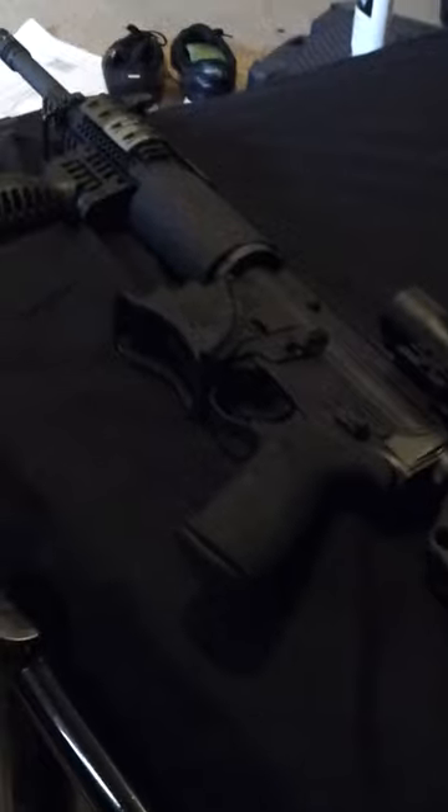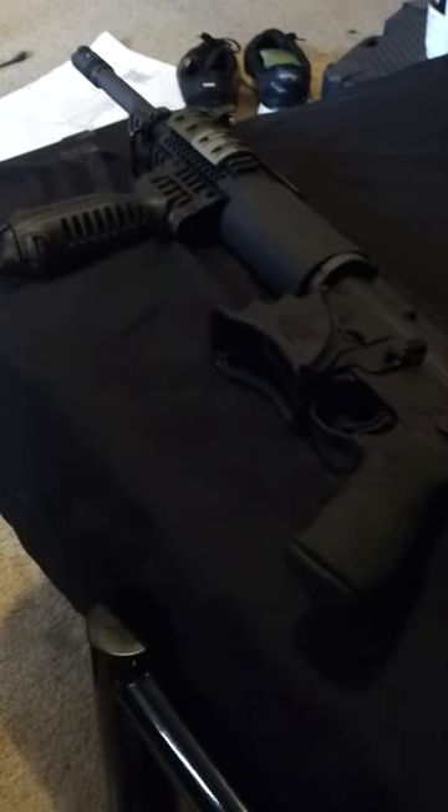Everything on this gun, besides the rail covers, comes from Hong Kong. We'll just see how it all does.